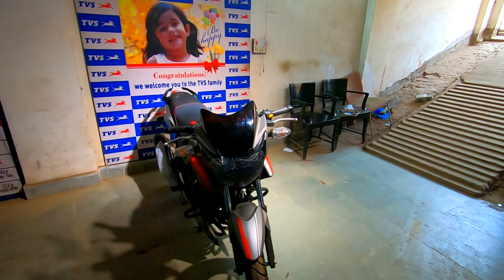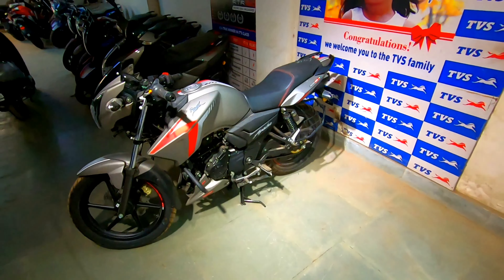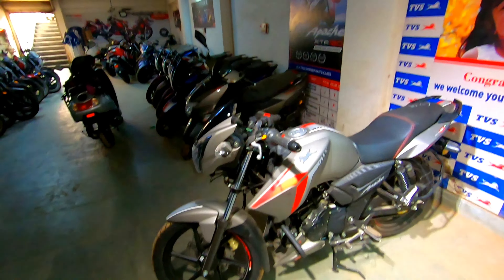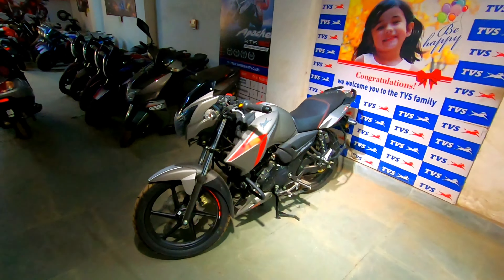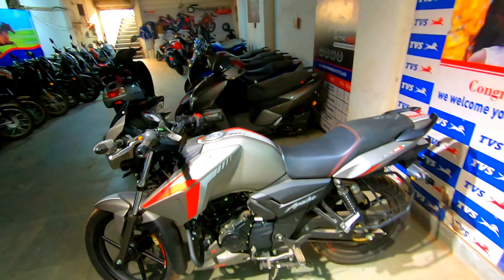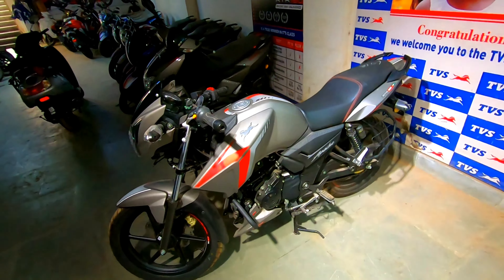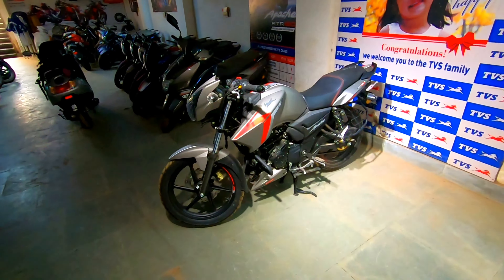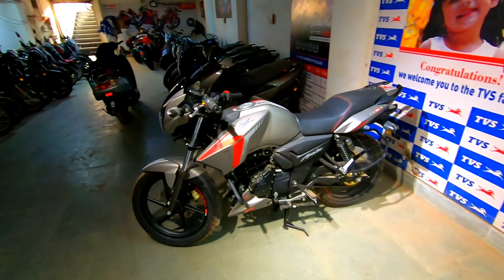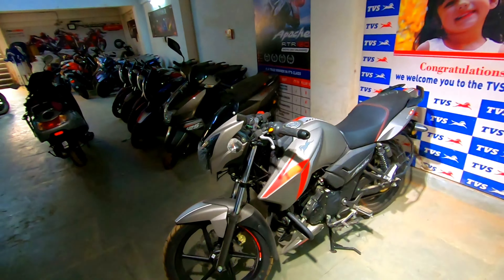For pricing, you'll have to call and ask, because not every showroom allows us to quote prices, and TVS/CLTVS has not allowed us to share pricing details — so please call them. Most showrooms we cover do share on-road price lists, but not this one. The 2021 edition is quite good. If you want a test ride review, comment below and visit the showroom. Please like, share, and subscribe. Thank you for watching and keep supporting!